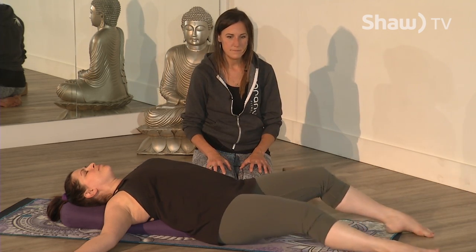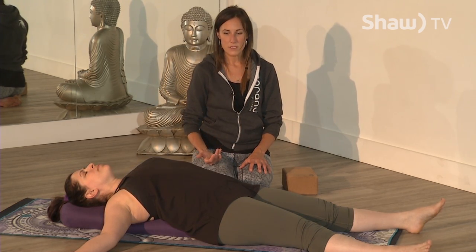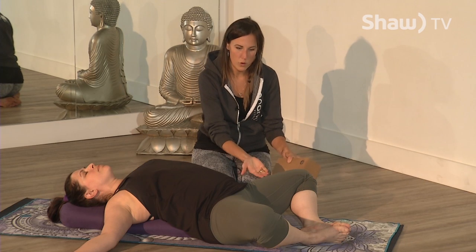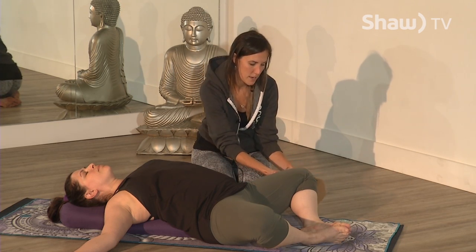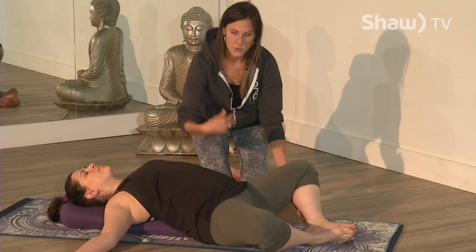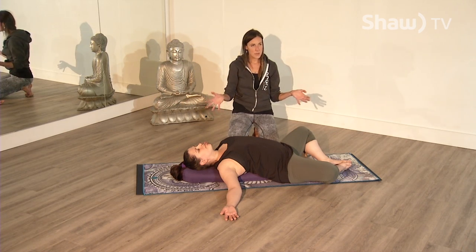Another option is to take your legs straight out. Fill up your low belly, mid belly, upper chest, and let it go. You could also take Baddha Konasana — butterfly posture — soles of the feet together, knees out to the sides. If this is intense for the hips, use blocks, towels, or pillows to support the hip joints, placing them underneath the thighs so you can relax a little more. Stay for three to five minutes if you can.